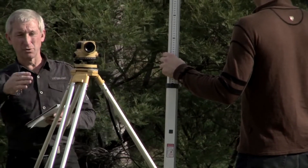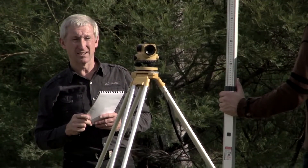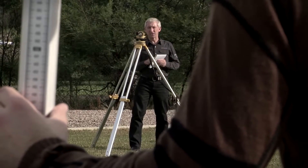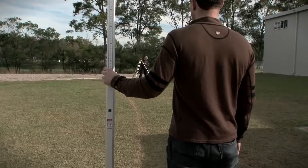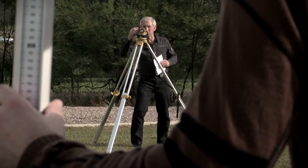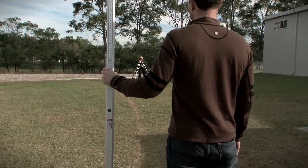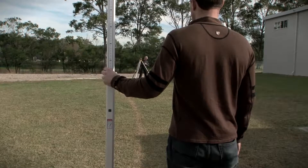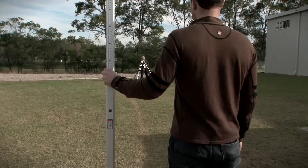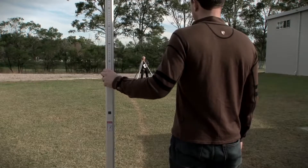Jason's now going to move the staff down to point A and I'm going to take a reading over the 16 to 17 metres. Now Jason's back on point A, I'm going to take a foresight reading to finalise the readings for the two peg test. The reading is 1.165. I'll just check that reading — 1.165.